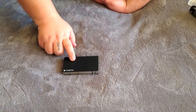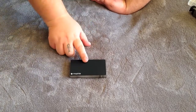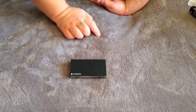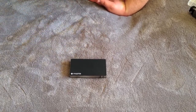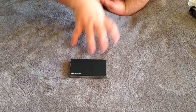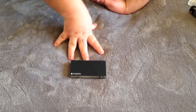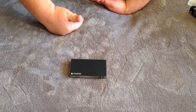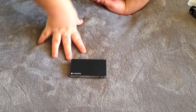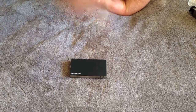This has been an unboxing of the Mophie Juice Pack Power Station 4000. Subscribe to this channel — if you like this kind of content, I will do more unboxings of tech stuff. I also do a lot of unboxings of video games, TV shows, movies, and stuff like that — that's primarily what I do here on YouTube. Without you guys I wouldn't be here, so thanks for watching, thanks for all your continued love and support, and I'll catch you guys later. Peace.